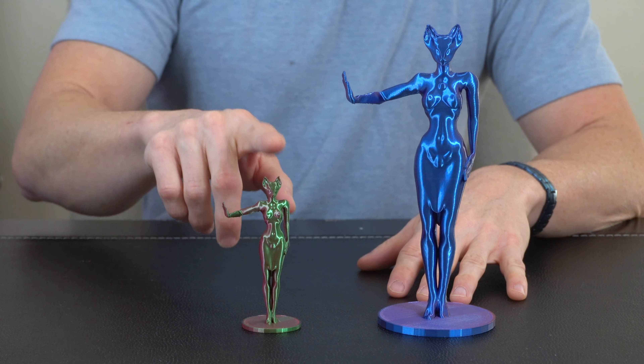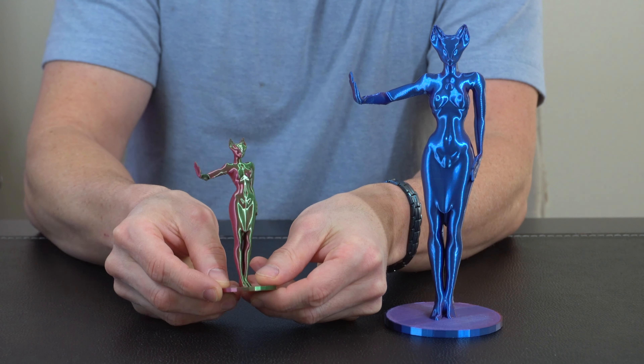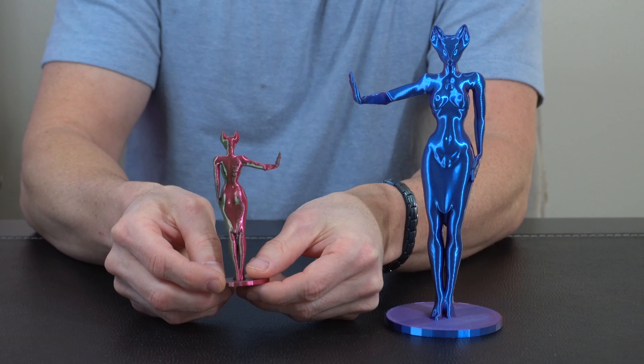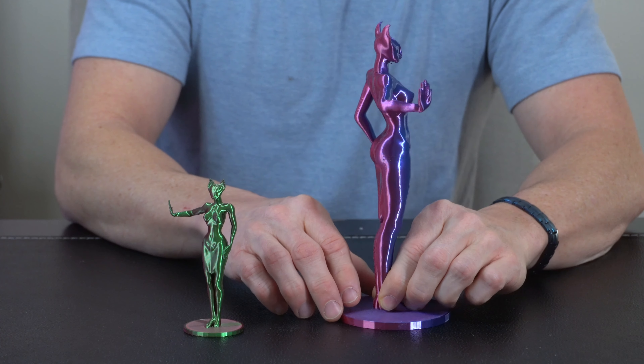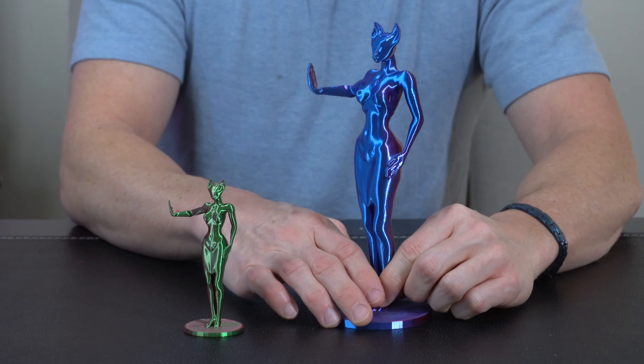Last but not least, I printed a large and a small Bastet for some friends. This one was at 50% scale and this is the full scale. Regardless, you get this really cool color changing effect as it rotates around, and depending on what angle you're looking at it from you get that nice color change. It's interesting to see how the color changes depending on the size and volume of the print.